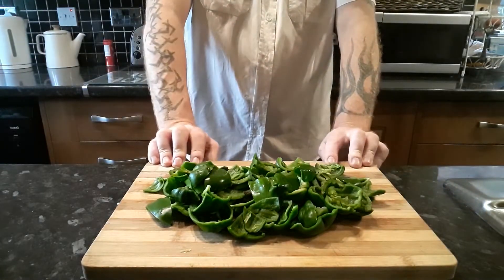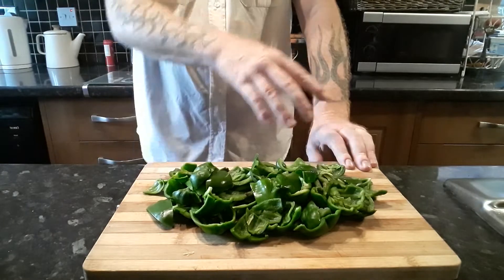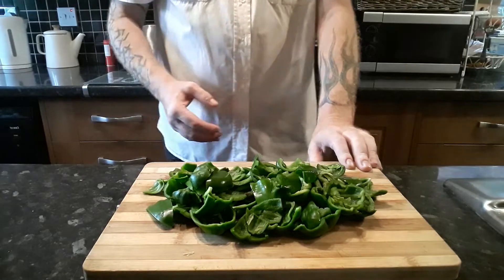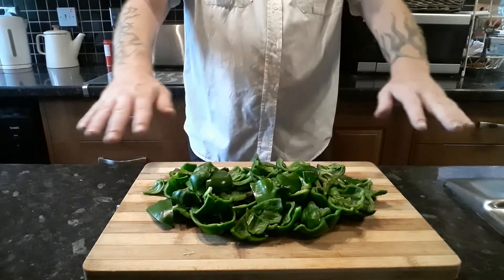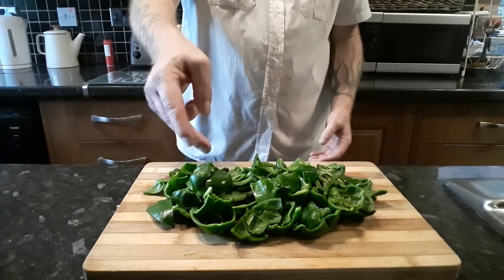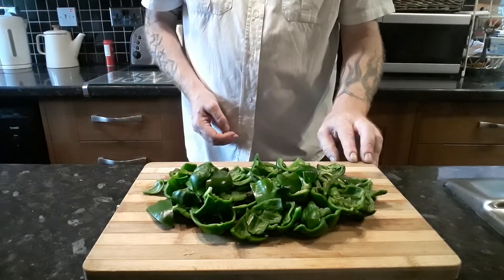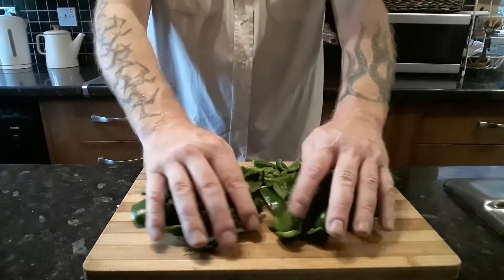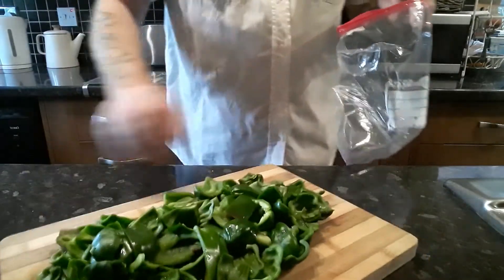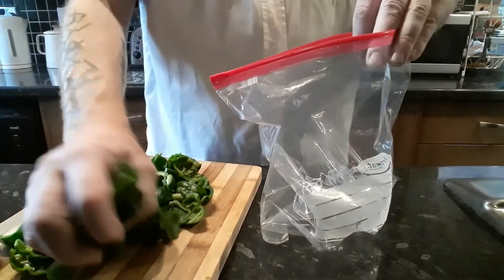Now you have got two choices with these. You can just pop them into a freezer bag, or you can place them on a tray, open freeze them, and then put them in a bag. The only difference is if you lay them out on a tray and freeze them first, then when you transfer them to the bag they are all going to be individual, so you can just take a few out at a time if that is what you need. That part I shall leave up to you. But before you transfer them to your bag, make sure they are dry as well, or else they will just freeze together.